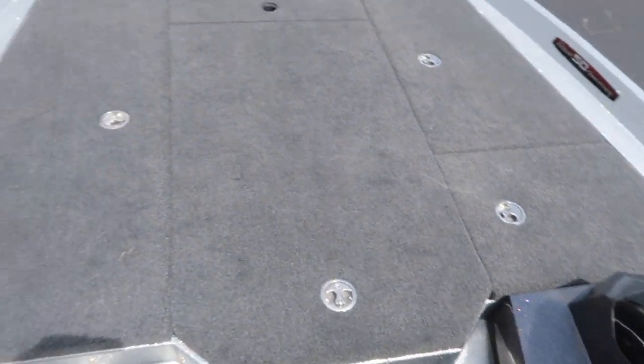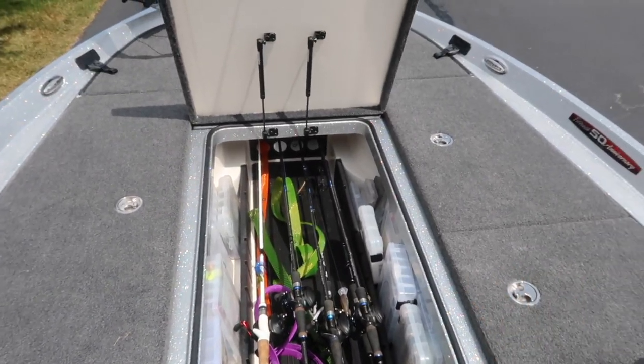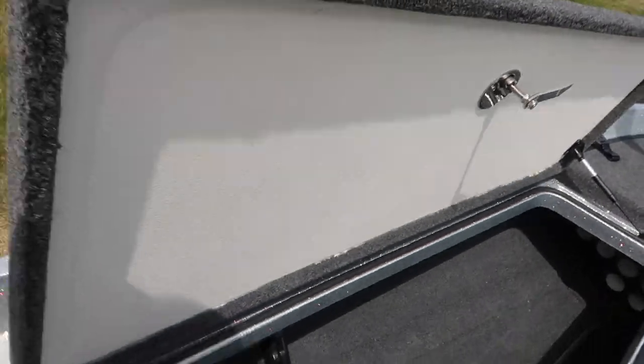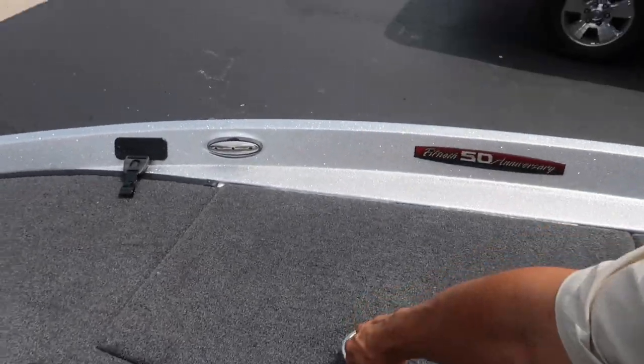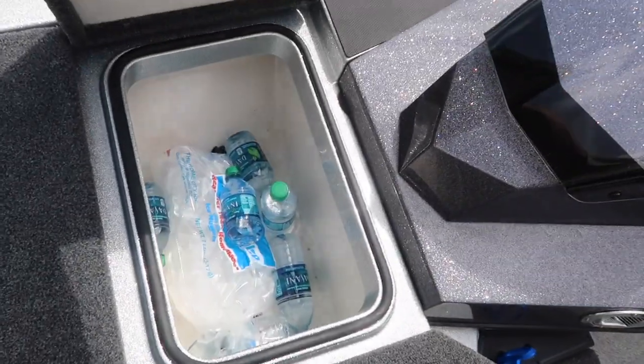Up front you have four — count them — four different storage compartments. First one is a rod locker that holds up to eight rods plus tackle, and it also comes with storage dividers. Second is another storage locker that holds up to ten more rods, so you're looking at a total of eighteen rods in the boat. We have a dry storage locker, and then your main cooler. One great thing is it actually has two coolers — this little bad boy here works as your step and is also a small cooler. I'm a super big fan of that.